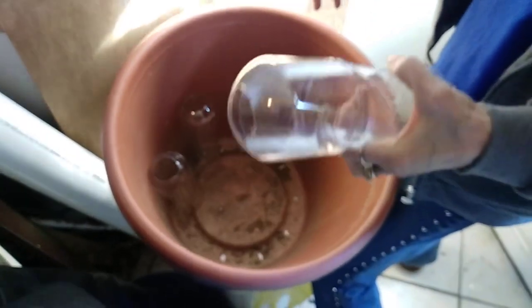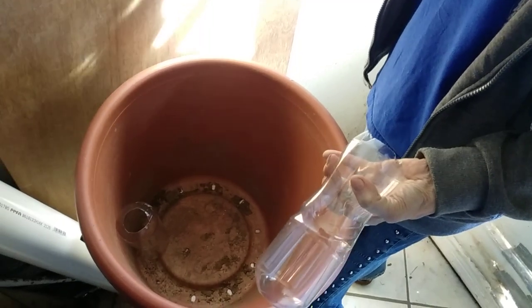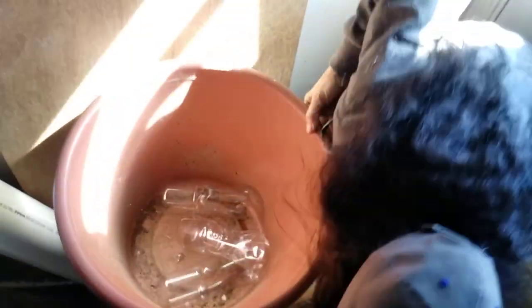Then using any food grade container — I would use a soda bottle, but right now we're using water bottles — and putting them in here. Then you're going to drill a hole right about here.